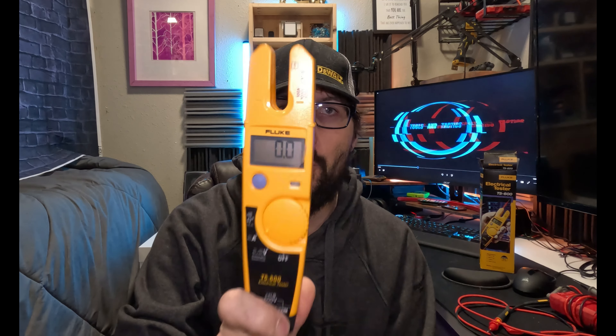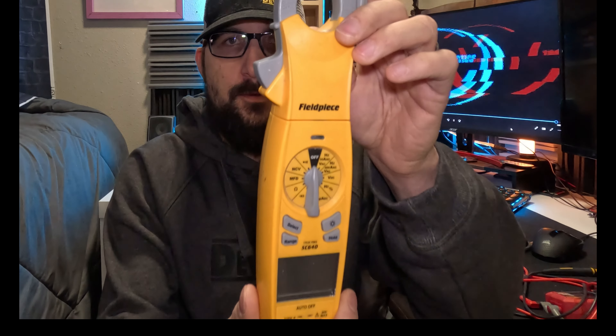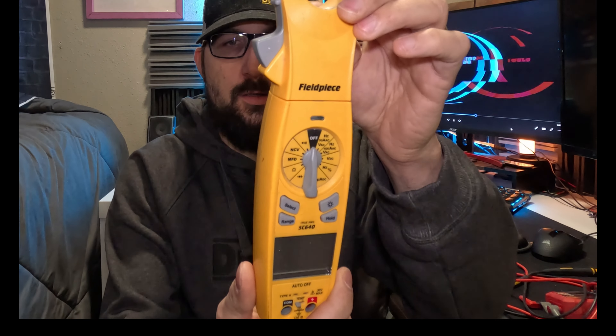This multimeter is just flat out for electricians. It doesn't have DC amps — it has exactly what you need on the job with reliability. Talking about multimeters, this is a Field Piece. This is tried and true.